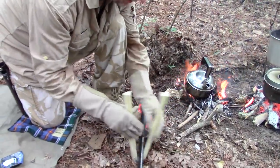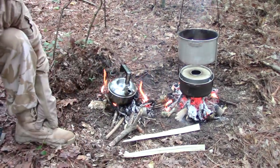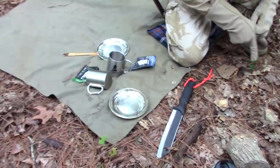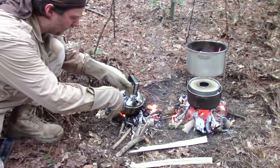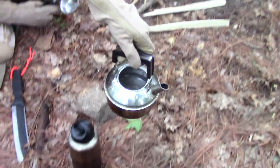Alright, I'm starting to see steam come out. So what we're going to do — I'm seeing steam come out — I want to look inside here. Oh yeah, that's plenty. See the bubbles in there?